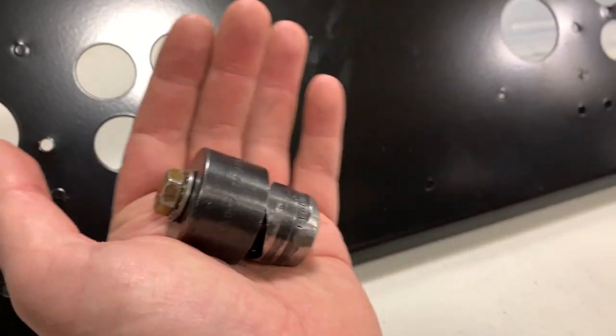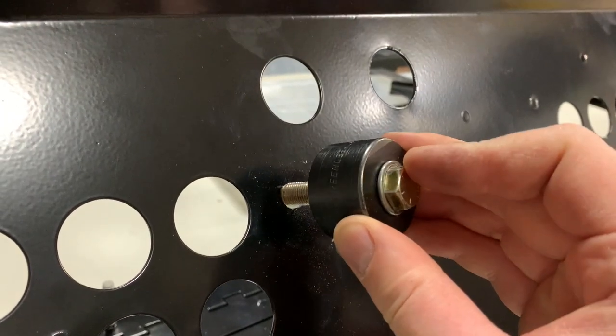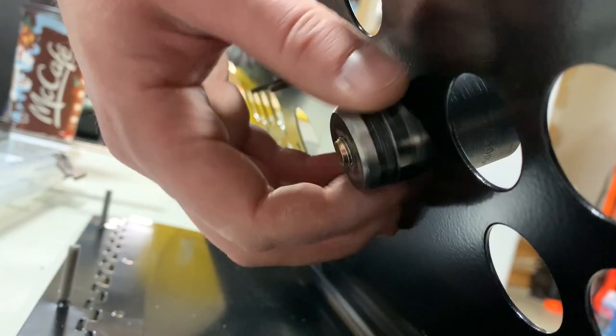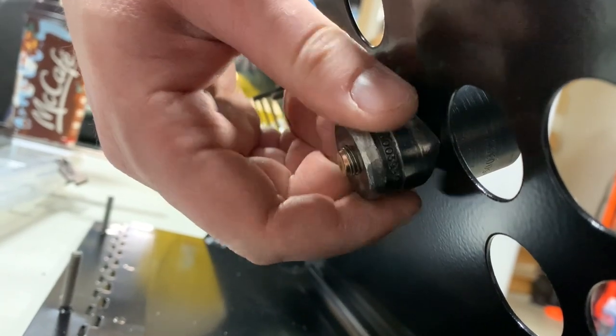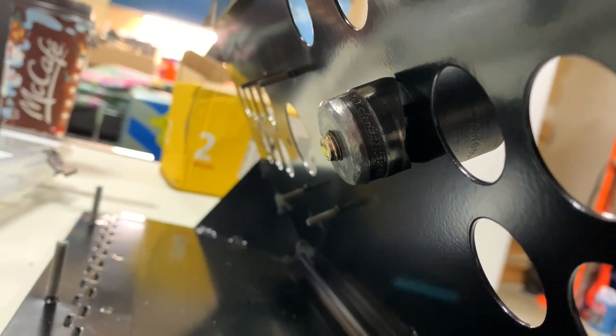For this buttonhole, we'll use a 1-1/8" punch. Place the draw stud into the die and put it into the hole. Screw the punch to the back of the draw stud to at least finger tight. This will define the edge of the hole we're going to cut.